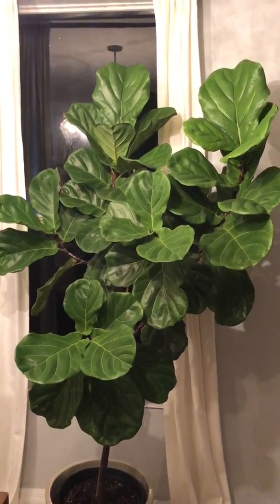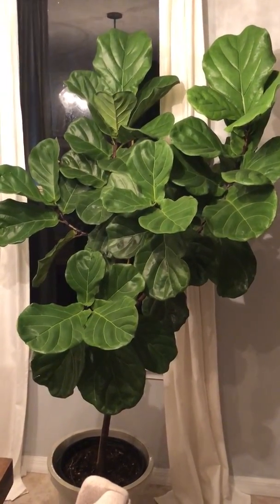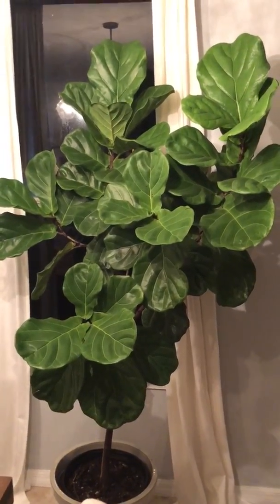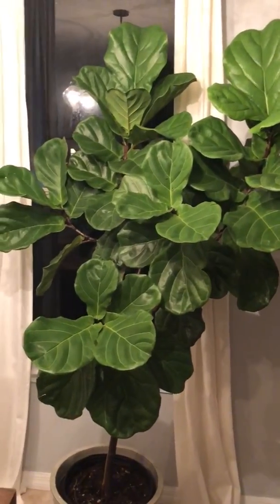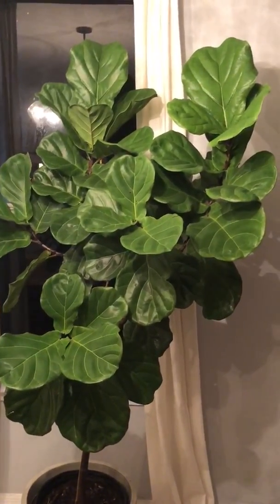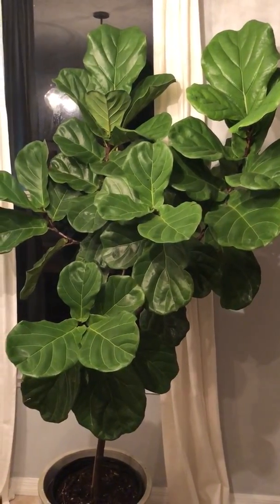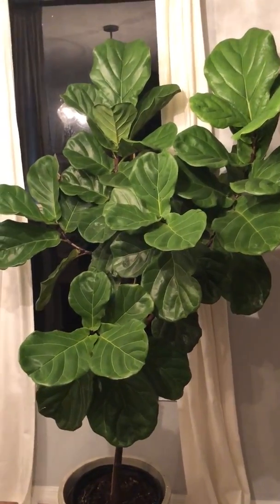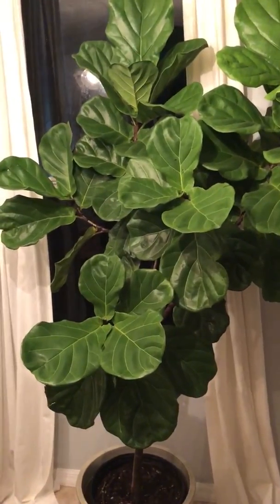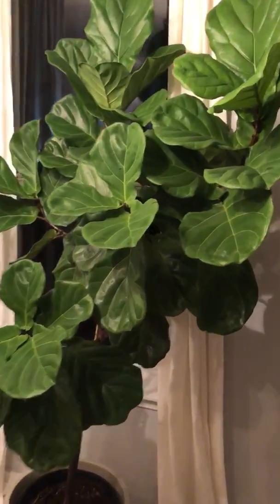I just wanted to share something about the fiddle leaf fig tree care. I purchased this tree at a nursery, and whenever you get a fiddle leaf fig and you're going to keep it inside, it has to acclimate to your home environment. Most homes are dry and the humidity is kind of low.